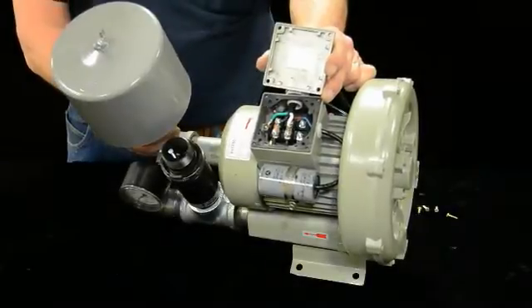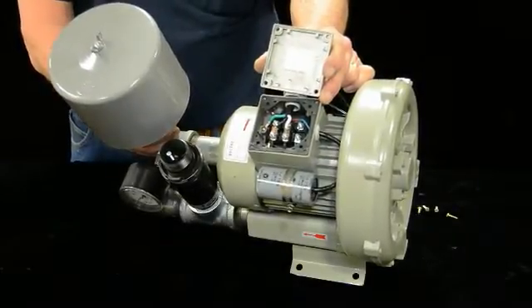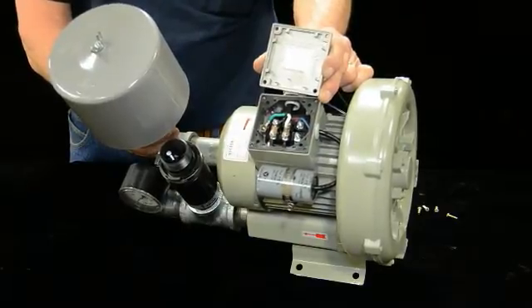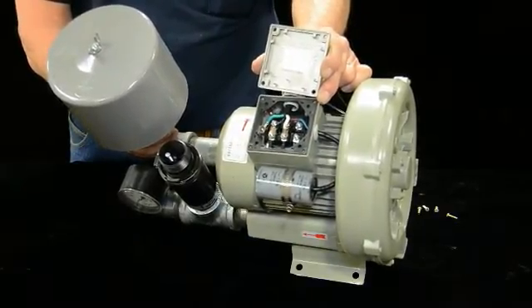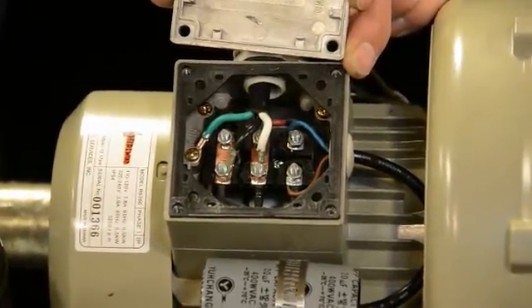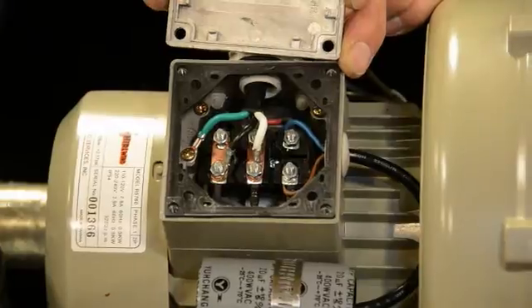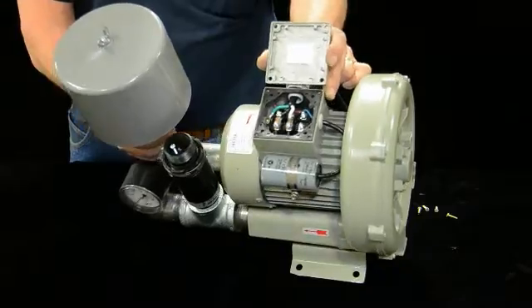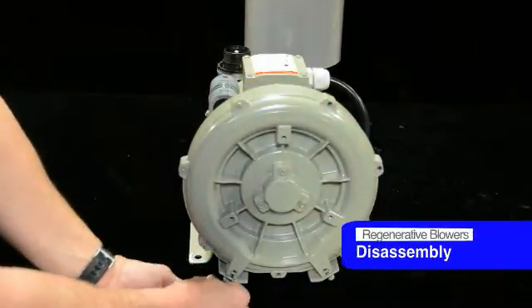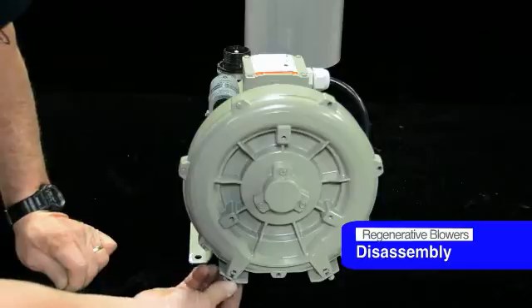In multi-voltage units it's a matter of changing some wires inside the junction box. If you don't know anything about electricity or you're not an electrician, don't mess with this. Obviously, unplug everything before you get in there, and don't mess with it if you don't know what you're doing. We're going to disassemble this — you've already cut the power, because you don't want to get shocked.